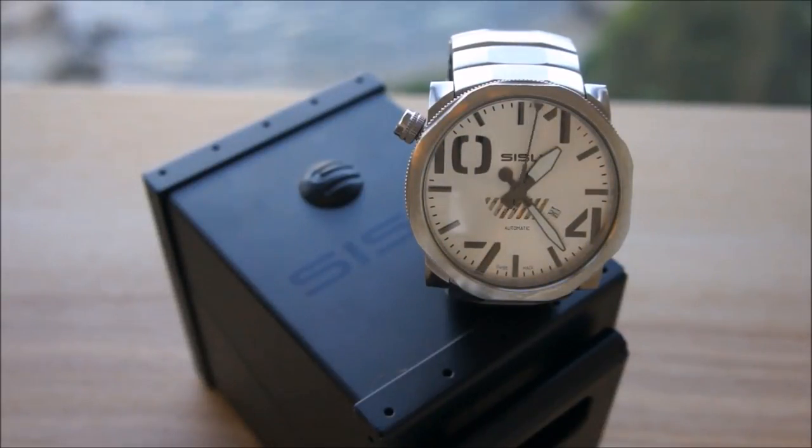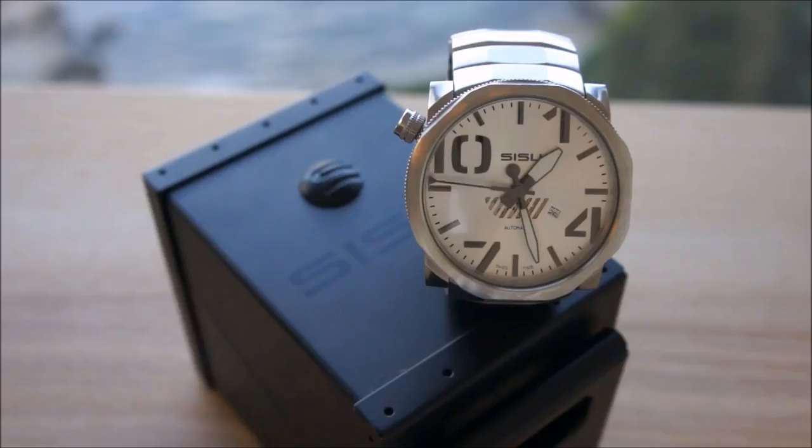Today it's time for the Sisu Bravado. It's a huge watch with a sapphire crystal and automatic movement — it's an ETA 2824. It's way too big for my wrist, but I'll show you why it's good anyway.